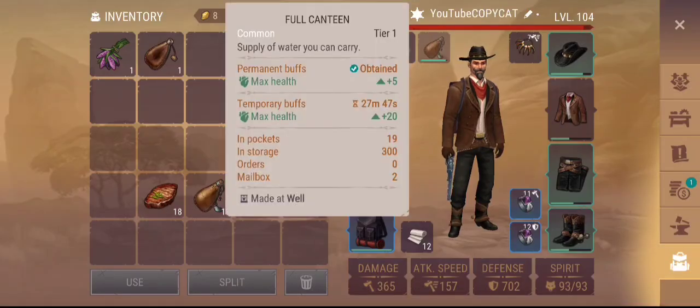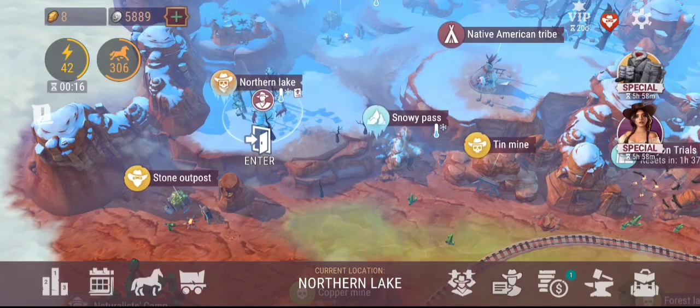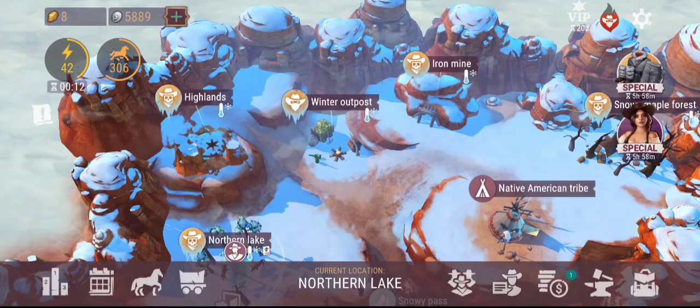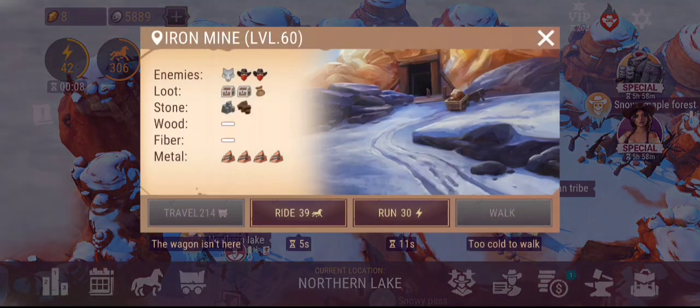Remember everything has a cooldown — every thing you drink and eat has a cooldown of 30 minutes. So you're actually capable of running around in these areas and collecting those items you want. I do recommend if you guys are going for Iron, Iron Mind is the best spot for actually looting that.